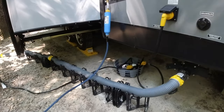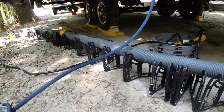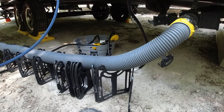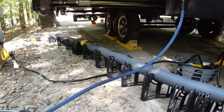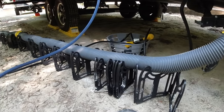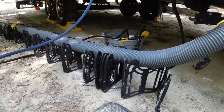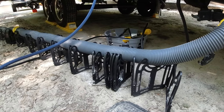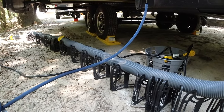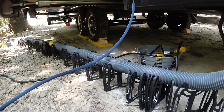In addition to that, we bought the Stinky Slinky supports. What these do is keep the hose supported up and gradually going down, so it keeps the flow working with gravity and keeps it off the ground. This one is really long and flexible. You can see it's got a lot of different ways you can move and flex it, so it's not just one straight line — you can curve it around things if you need to.